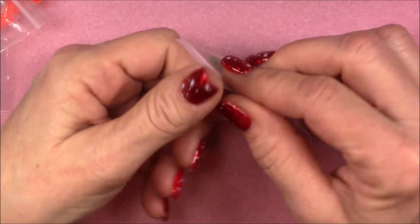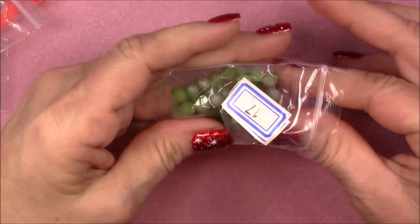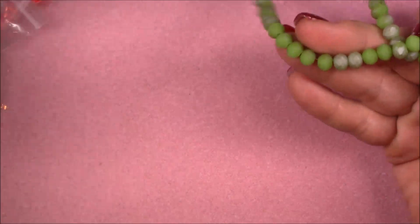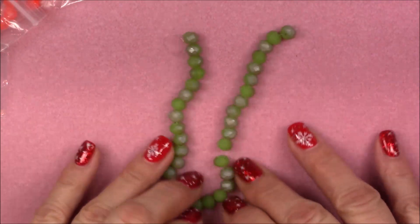Number seventeen is an 8-inch strand of Chinese crystal 8x6 rondelle beads in matte lime shimmer. Those are pretty too — very Christmasy.